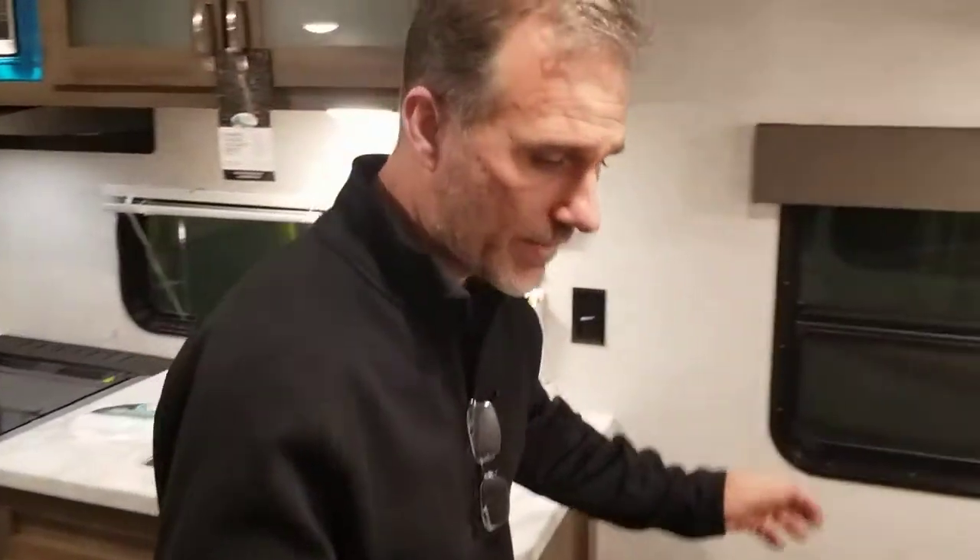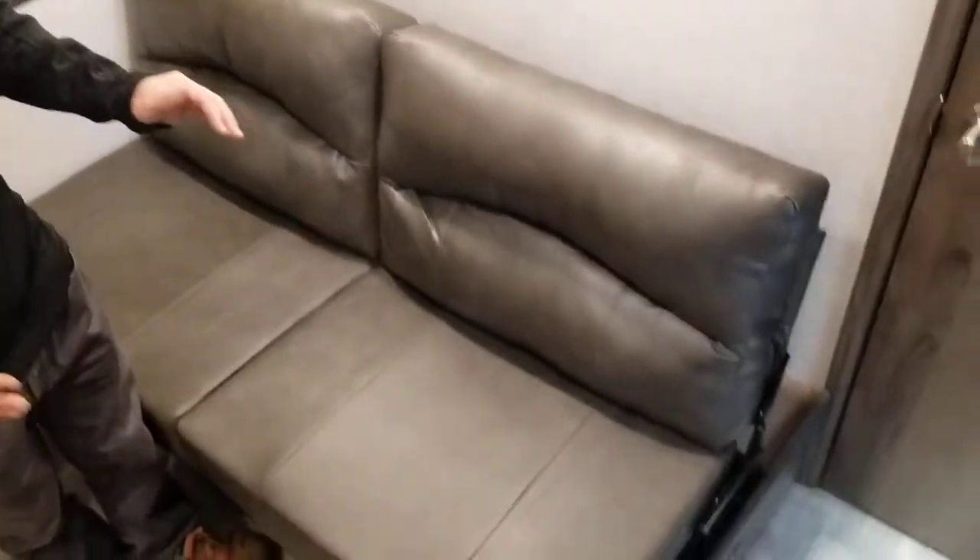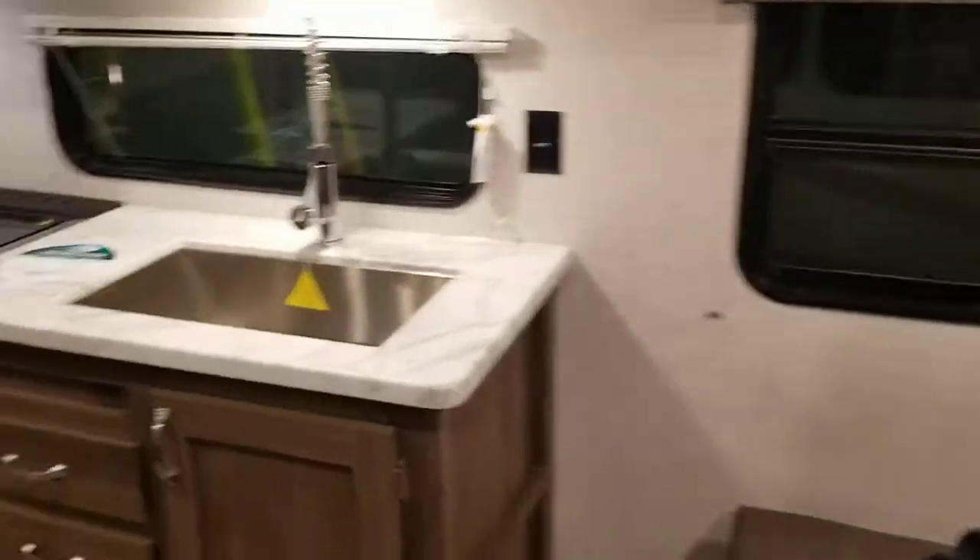Right when you come in you have a sofa. Yes, it is a smaller trailer, but what I like about it is when you're sitting here, the TV is on the wall over there — you've got the perfect viewing angle.